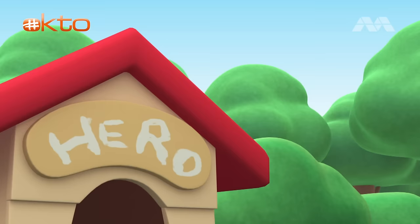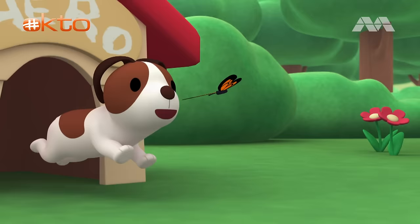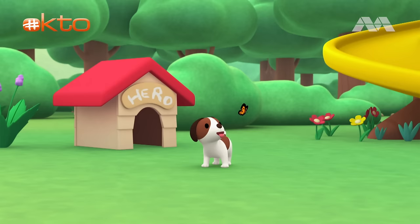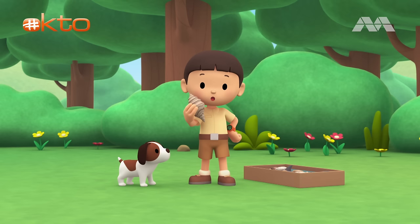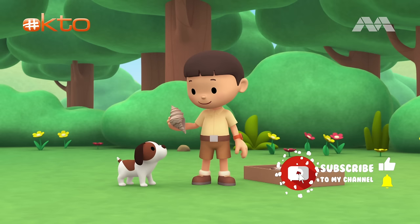The Scalloped Hammerhead Shark. Oh, hi everybody. My name is Leo. I am a junior ranger. And this is my puppy, Hero.